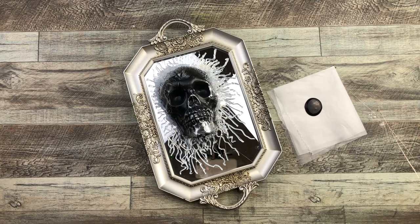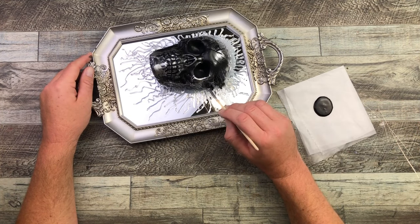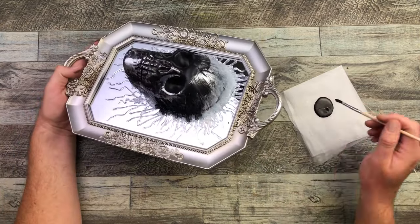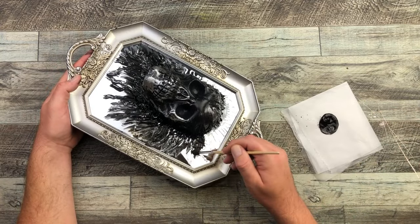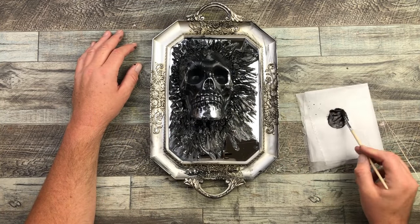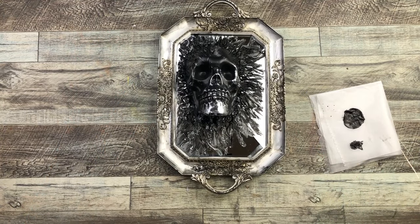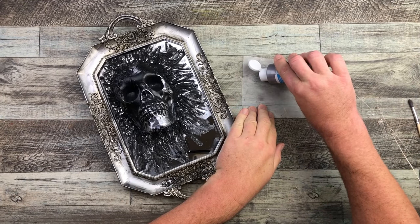I'm taking some black acrylic paint and going over all that hot glue once it's nice and dry. I'm going at it willy-nilly — I don't want this to be perfect, I want it to look a little ragged and creepy. So I do paint some of the mirror, getting all of that hot glue covered, and then I'm coming in and aging the frame of that tray as well by dry brushing. I pick it up every now and then to take a look, and I'm happy with it.